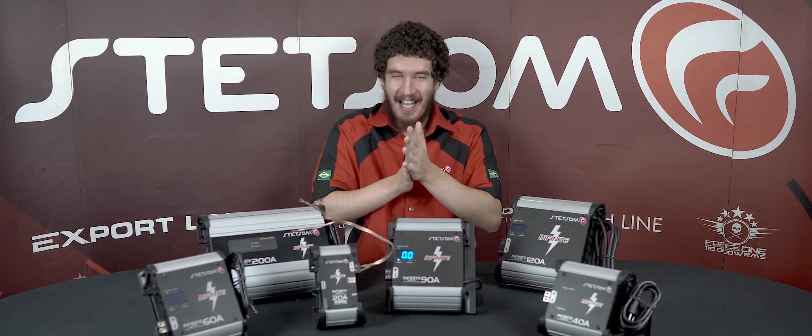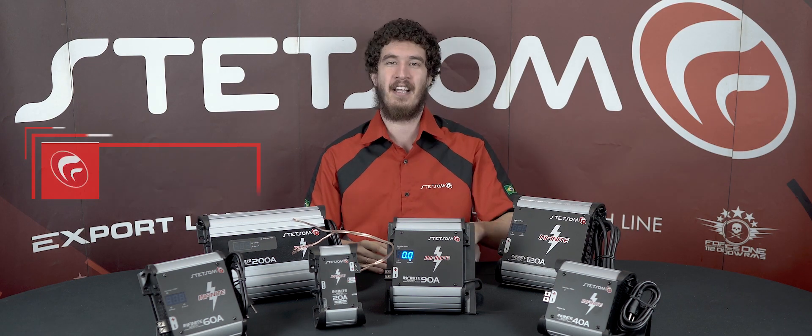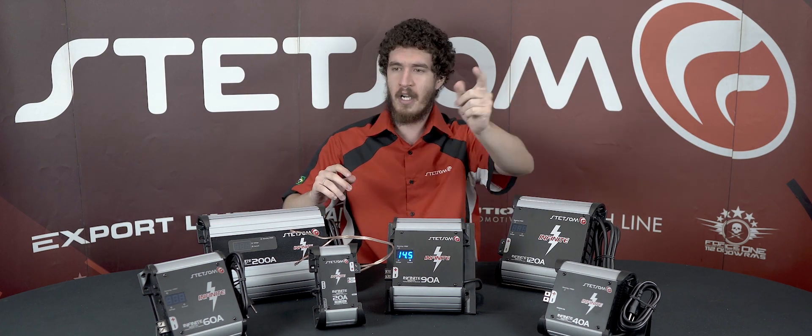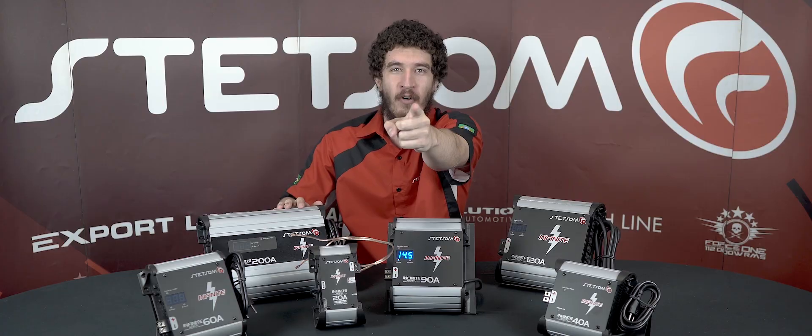It is alive! Hello cardio fanatics, how's it going? My name is Andre and I'm here at Stetson to show you power supplies and chargers. Where is little Tony? You're here! Little Tony, play the intro.